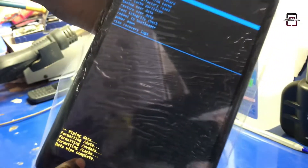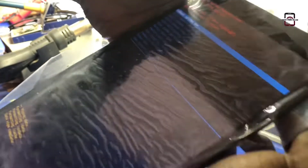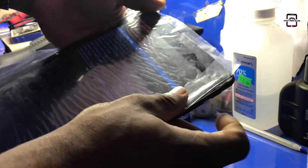Now select 'Reboot System' and press the power button. The tablet will reboot to the main menu.